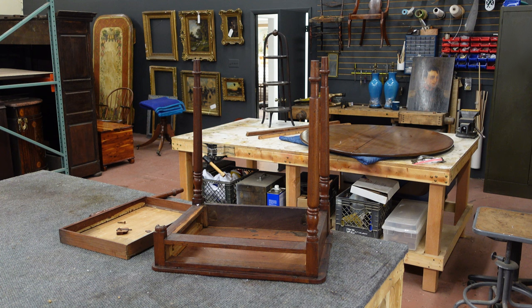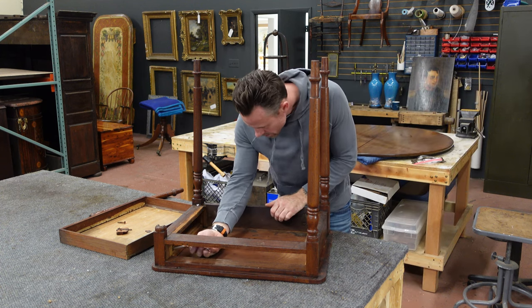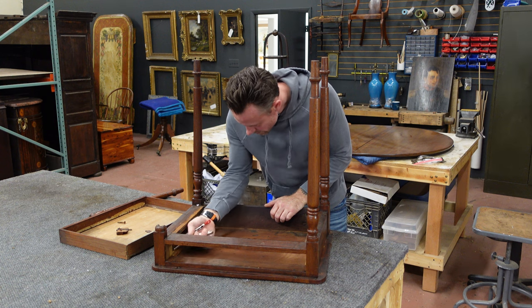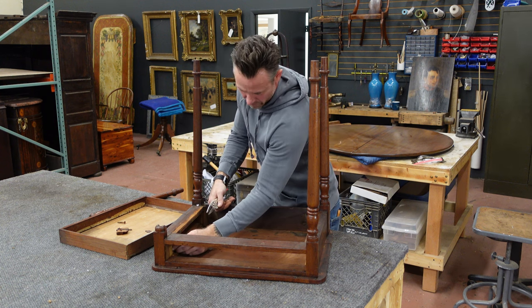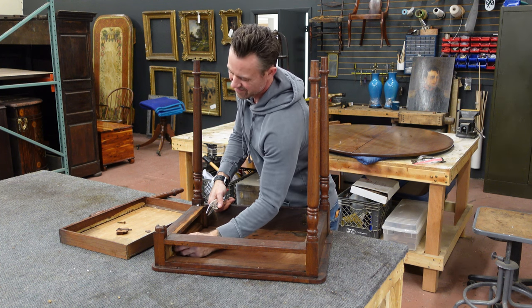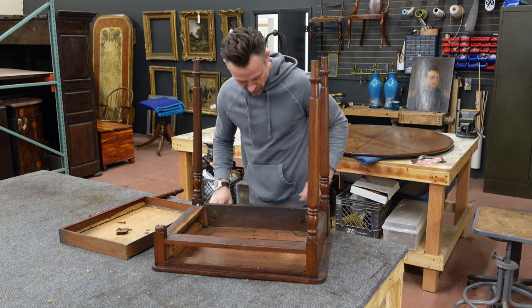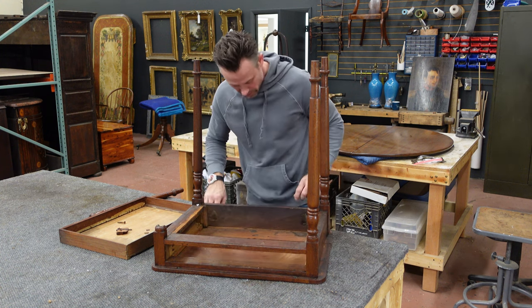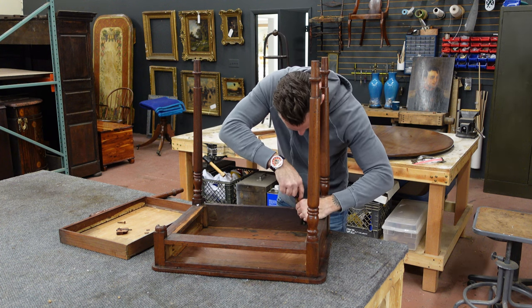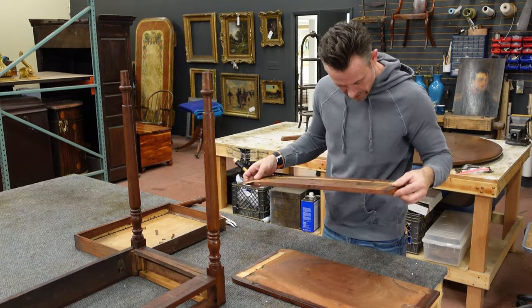I've got this about a quarter inch out, so here we go. There are two more screws — one more here coming back, and then two smaller ones up in the front that I'll use a different screwdriver for. I've now removed the top from the base.